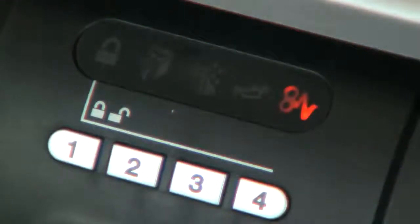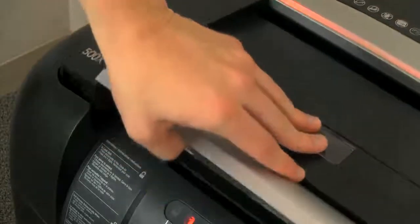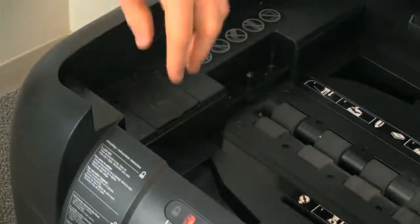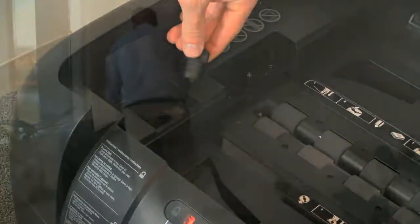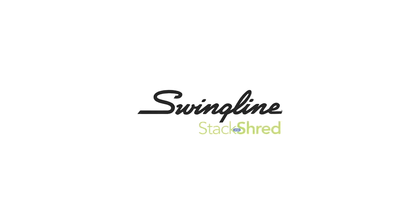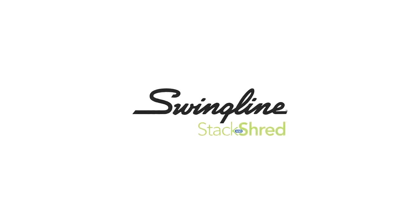Automatic jam clearance, self-cleaning, and self-oiling cutting blades are just some of the features designed to make the operation and maintenance of the Stack and Shred 500X a breeze. Don't waste your time standing in front of a shredder when you could be doing something else. It's time to delegate shredding to your shredder with the new Stack and Shred 500X from Swingline.